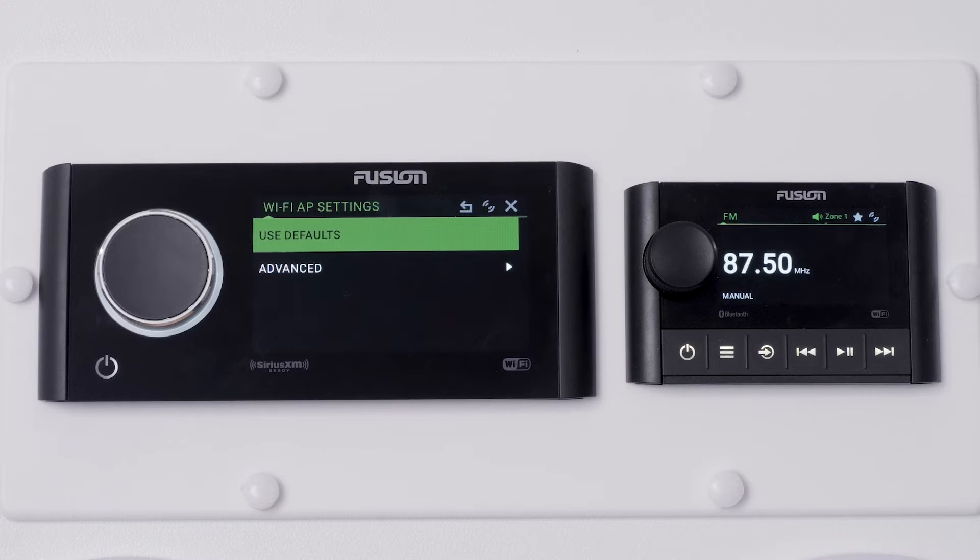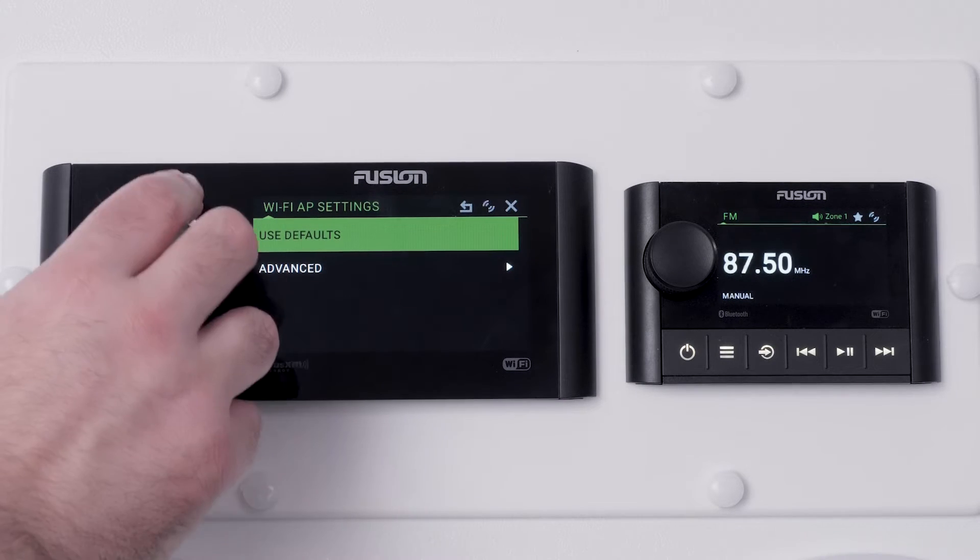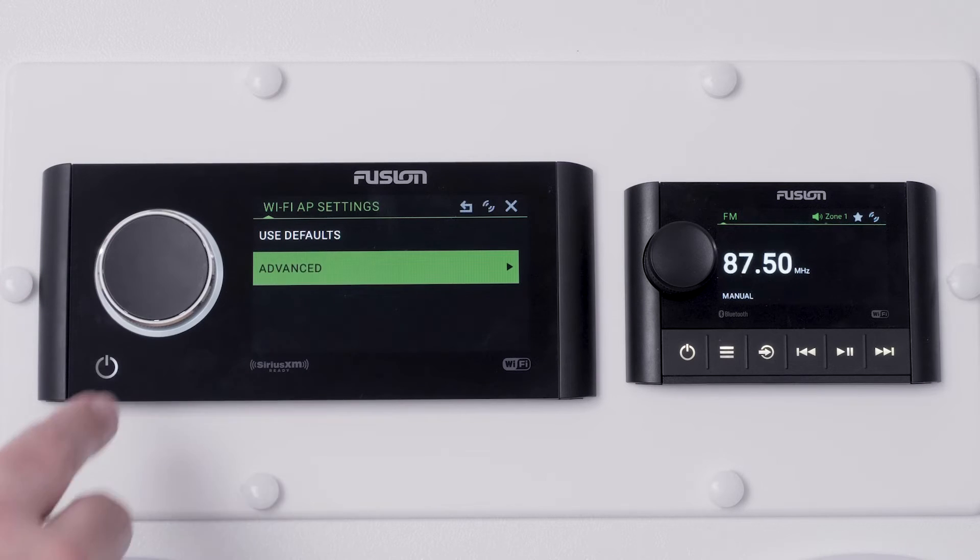There will be two options: Use defaults and Advanced. Selecting Use defaults will automatically set up the SSID and password for the network. For this demonstration, we will select the Advanced option.